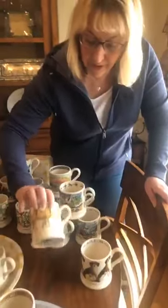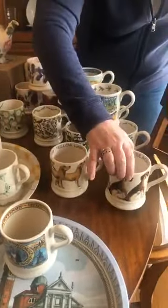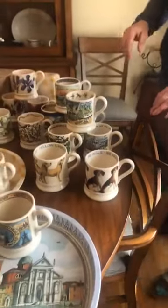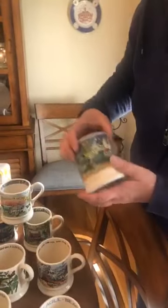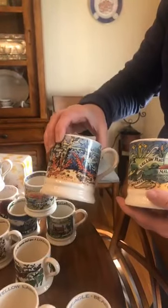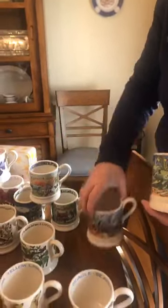A couple of new dog mugs to add — the yellow Labrador, might have to have this because of Shelby, and the beagle. They're always popular. And then brand new here: there's a river shore, a fresh water and a salt water — two different ones. So for people who like the beach, the seaside, fishing, they're lovely.